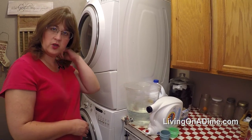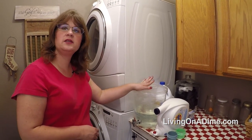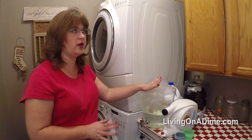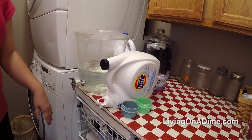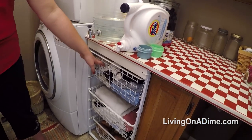Over here I have two different laundry detergents. My son has really bad eczema so this is his special no-scent, no-dye laundry soap, and then this is our homemade laundry soap that I use for everything else — that's why I keep two.